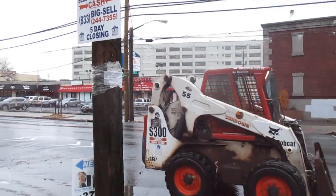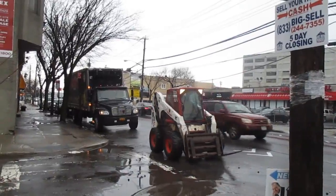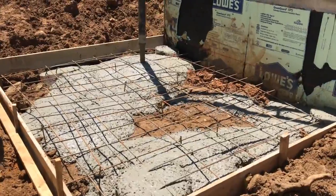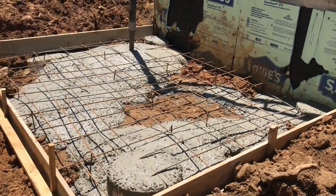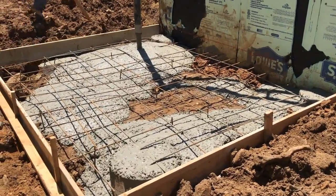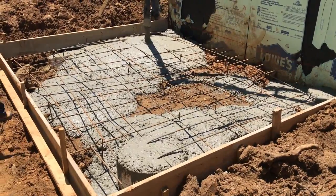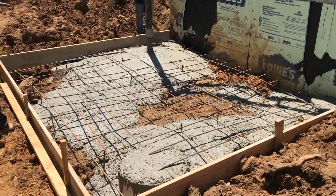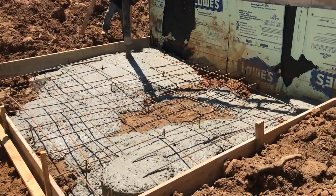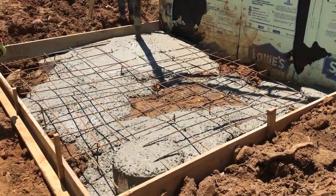Now let's look at a slab we poured with sonotubes. See how the rods span the entire length of the slab in a grid pattern? Even in the sonotubes, there's rebar bent coming out of the tube. We actually built a grid cage, lowered it into the sonotube, and tied it all together. We also drilled all of those rods into the wall to help support it. There are six sonotubes in this slab that go all the way down to virgin ground.